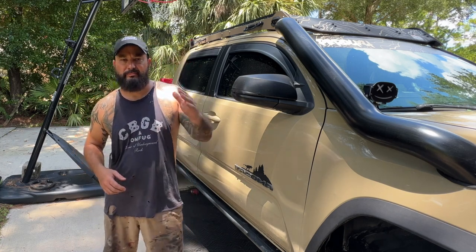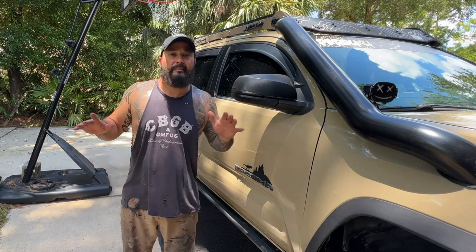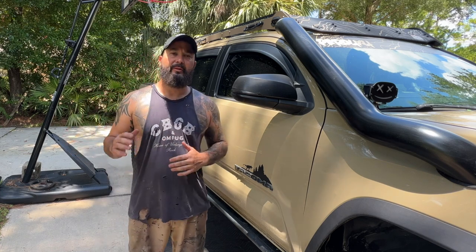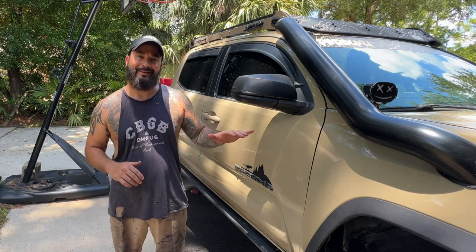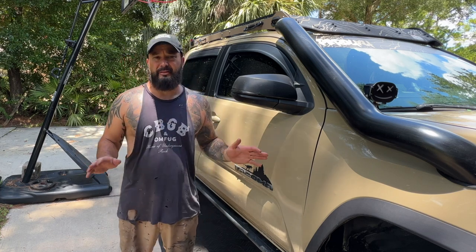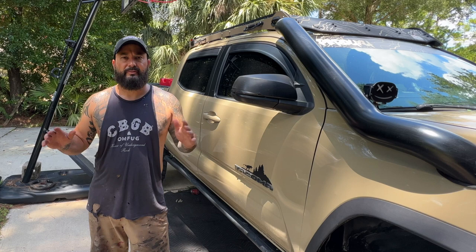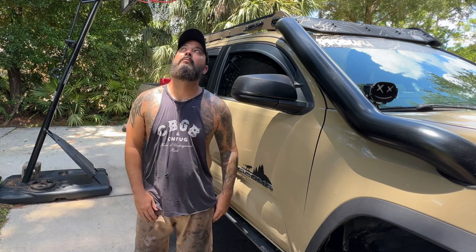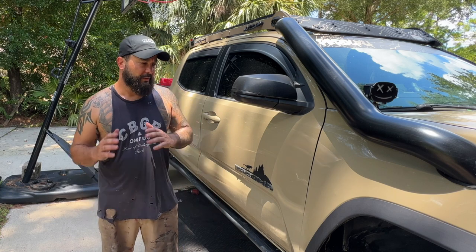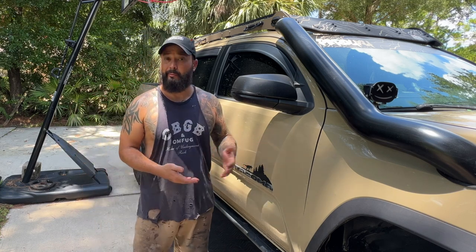What is up everyone, welcome to the channel, thanks for stopping by. Right off the bat it's hot as hell today and I did not plan on filming this. I'm in the middle of doing a bunch of maintenance on the truck — all my fluids, making sure all the zerks work, everything is looking good, all my lines are nice and tight for our long trip coming up.